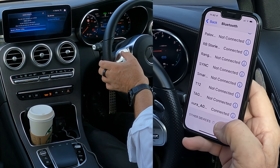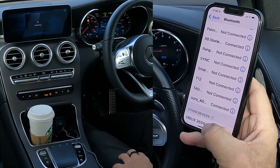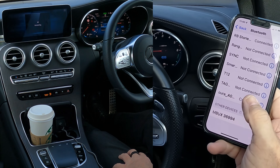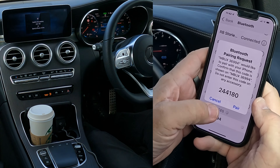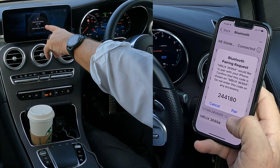Let's just see — flip that across there and then click Select, MBUX36994. We'll just wait to see what happens over here. There we go — Bluetooth pairing request, 244-180. Confirm the pass key.